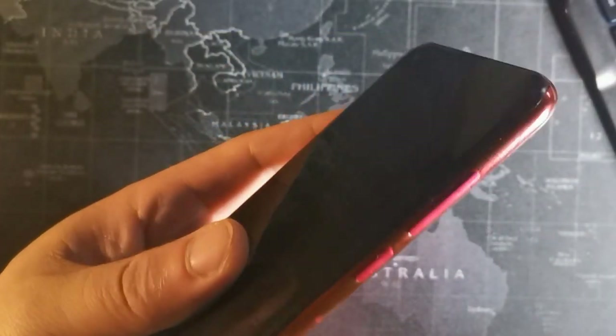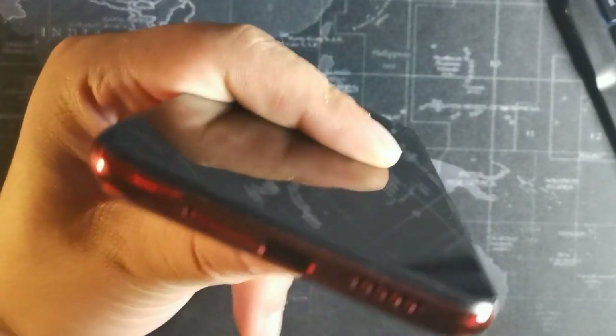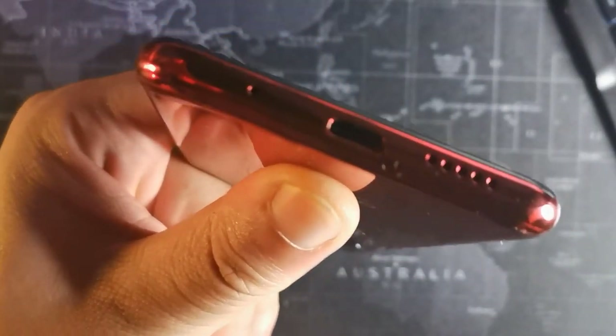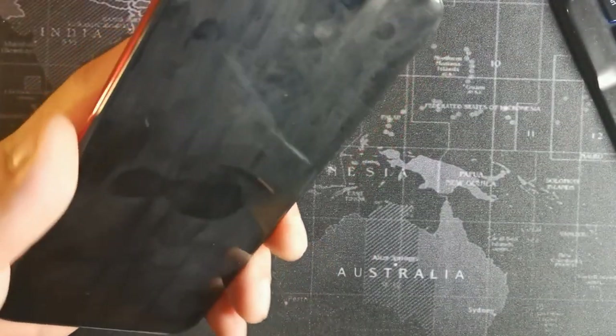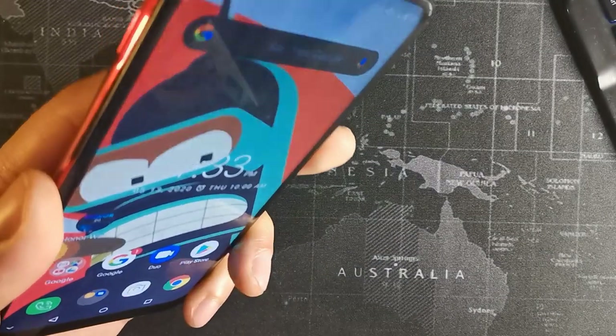When it comes to the battery, you are getting a 3900 milliamp hour battery — basically a 4000 milliamp hour — and it's going to last you throughout the whole day. In my experience, in some cases even two complete days. It was actually hard to kill this battery just using it through the whole day. It was almost impossible to kill in one day unless you were gaming on it the entire day.